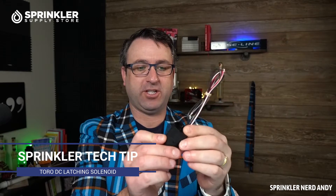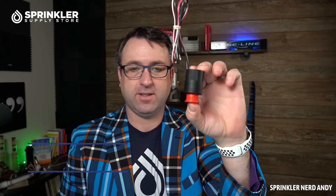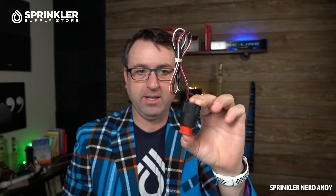Welcome back to another Sprinkler Tech Talk. Today we have the Toro DC latching solenoid, model DCLS-P. A DC latching solenoid is used for battery-operated controllers — this could be a Toro battery-operated controller like the DDC model, a Hunter battery-operated controller, Rainbird, or any controller that is using DC current or direct current.